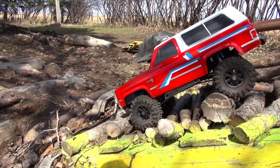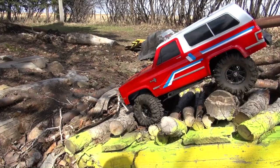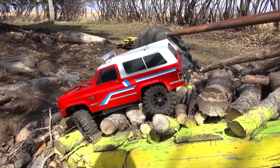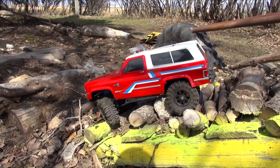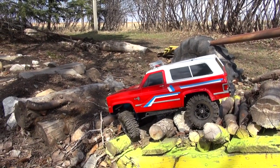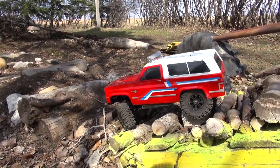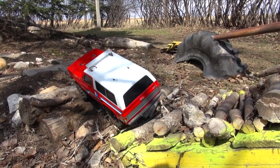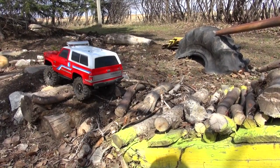Could use a little bit more drag brake on my ESC. I'm hung up right on the front diff. A little bit of power, not too much though — I don't want to overpower it and end up flipping the truck. All right, there we go. I'm happy with that.